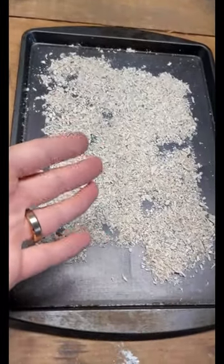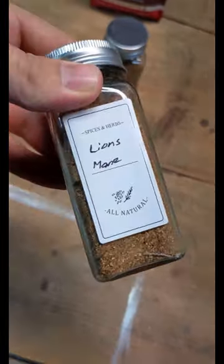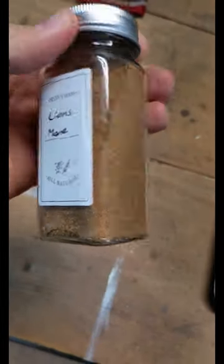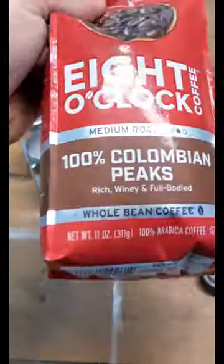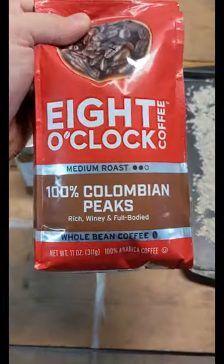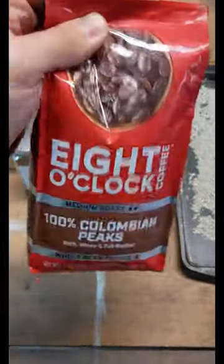Chaga, turkey tail that's already coarsely cut up, lion's mane that I already finely ground in my blender because I've been using it, and coffee beans — the only ones at Food Lion that were still whole beans, so I hope they're good.